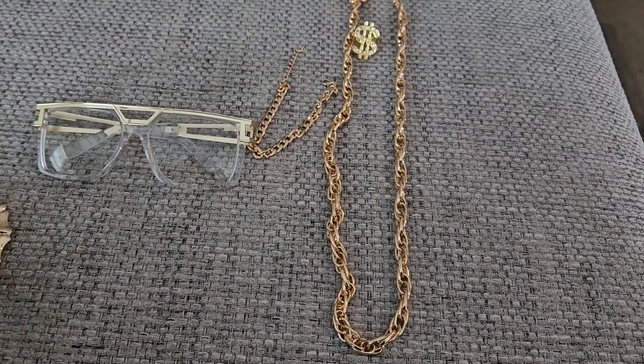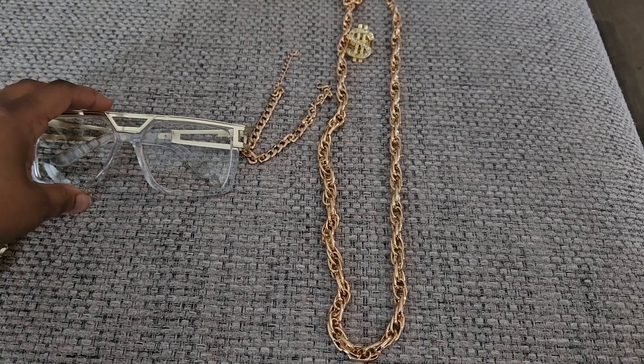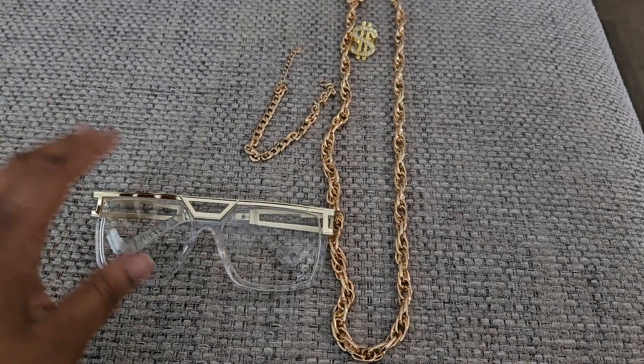I needed this for a skit I'm doing — it's going to be from the House Party movie and we needed some 90s accessories, so I thought this was absolutely perfect.